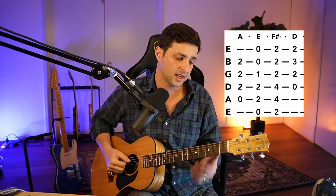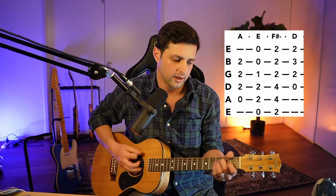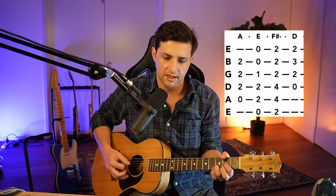Chords straight off the bat. You're going to be playing an A chord, then an E chord, then F sharp minor, and then a D. And that's the whole song. The song follows the structure of A, 2, E, F sharp, D, and then A, E — and then you hold D for 2. And back to the beginning.